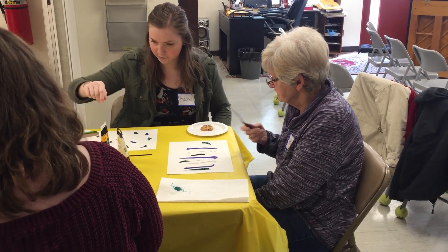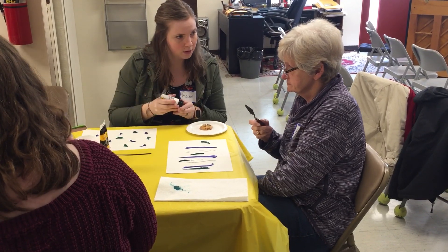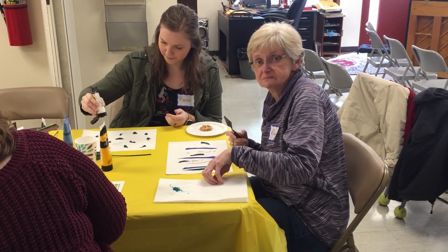Do you want to try? There's some more sticks. You can paint with a knife like what Roger has.